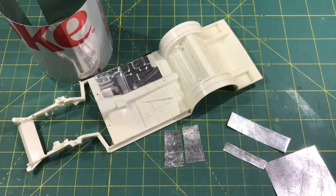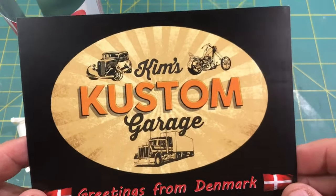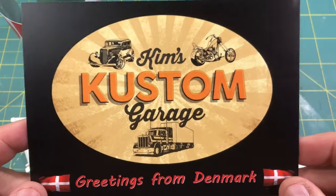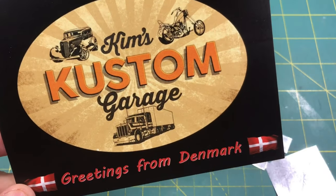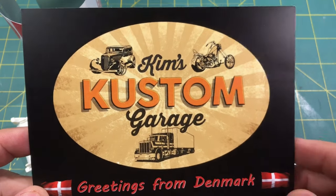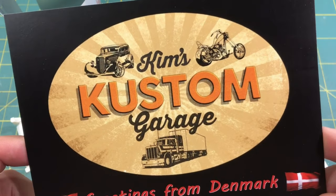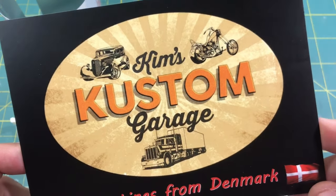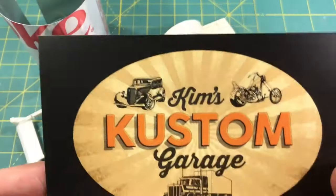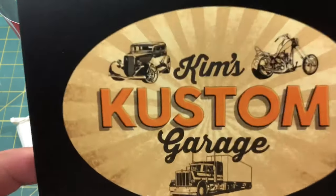Before we get started, I want to give a shout out and share something with you. This week I got my very first shop cart and I was excited about that. In fact, I'm going to have to design myself one. This is from Kim's Custom Garage in Denmark - he's got a great channel over there and does some awesome work. Go over and check Kim's channel out, show him some love, give him a sub. Kim, thank you so much for the kind words. This is going to go somewhere prominent on the workbench.